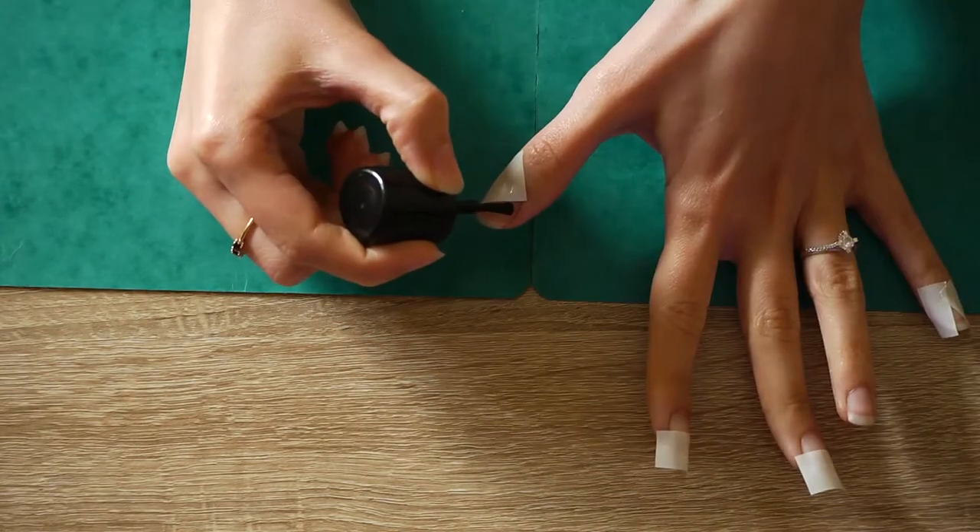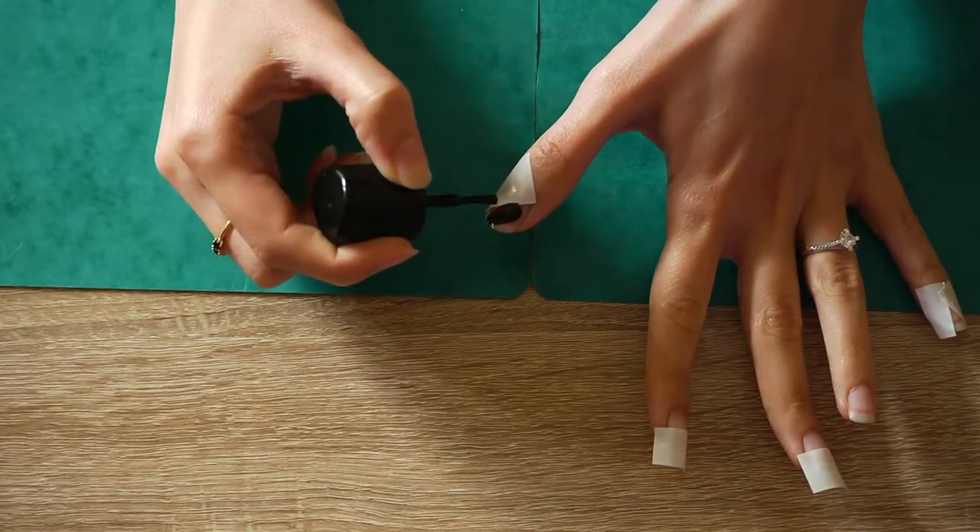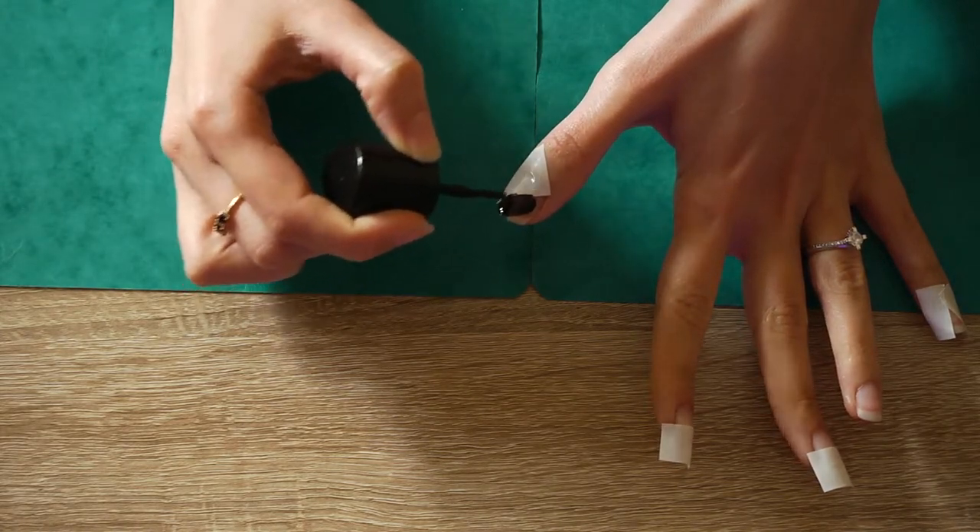Now let's start painting. Start with the black polish first. You don't have to be perfect, that's why we are using tape.